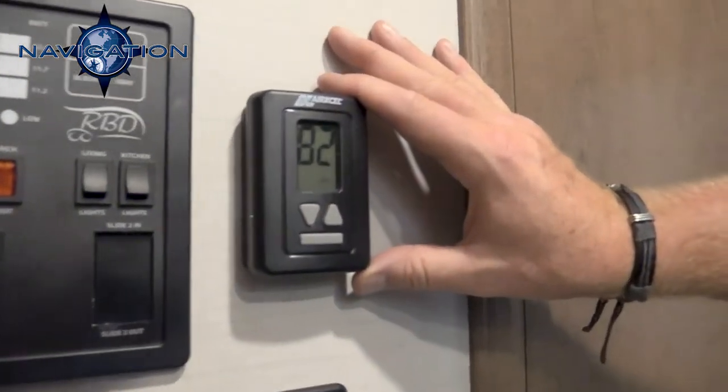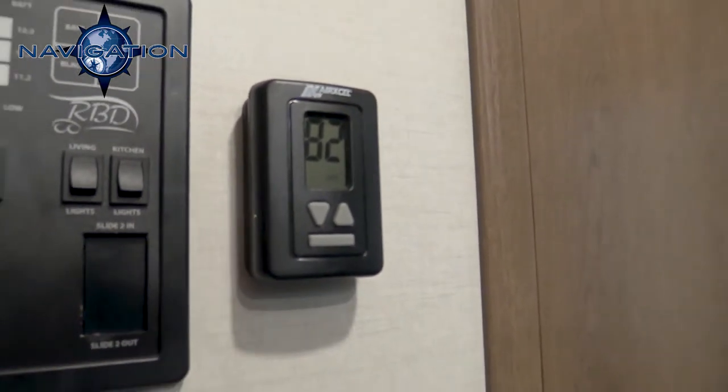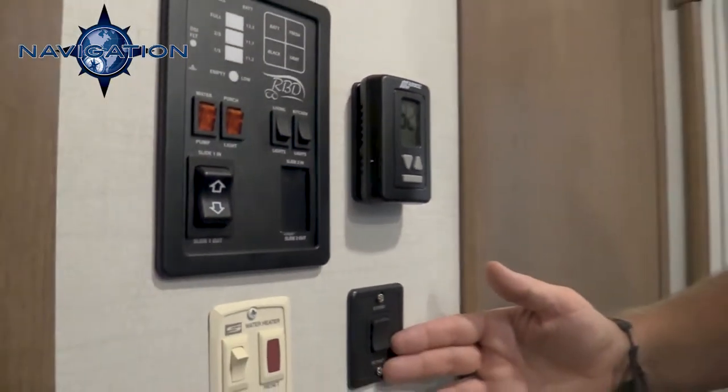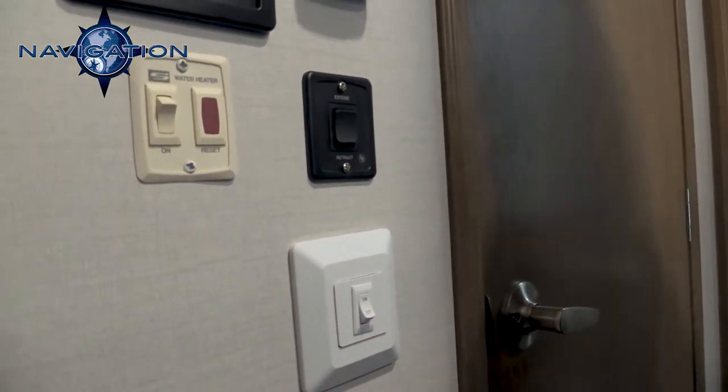Here you have your digital thermostat, which controls your 15,000 BTU Rough Air with heat strip. This extends your awning out, and this runs your switches inside your closet.